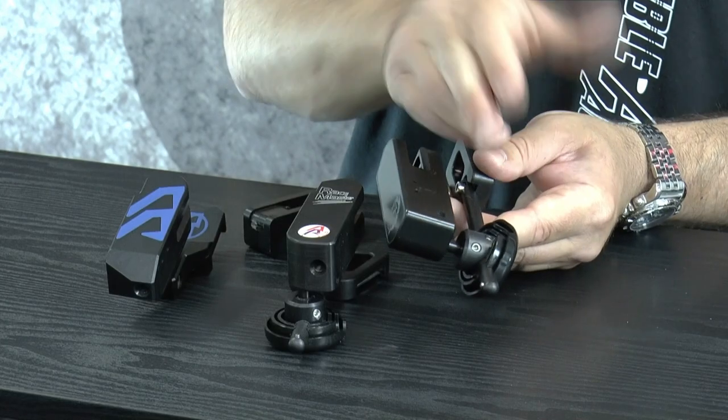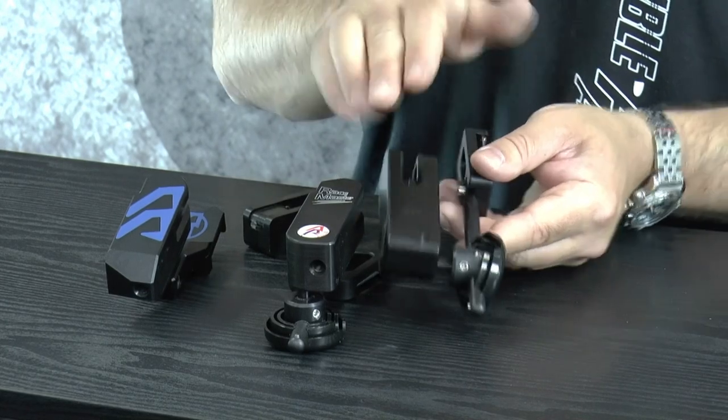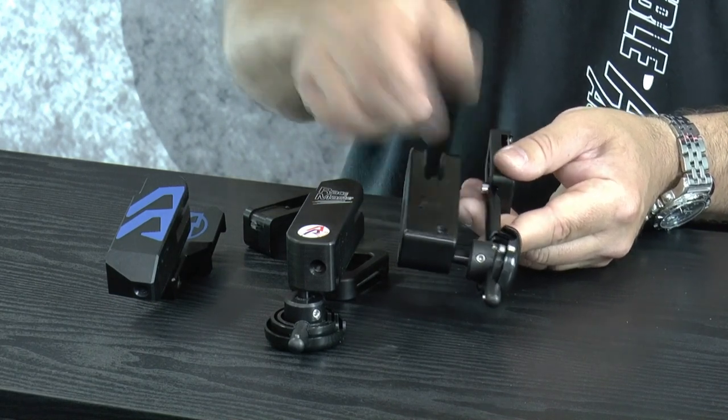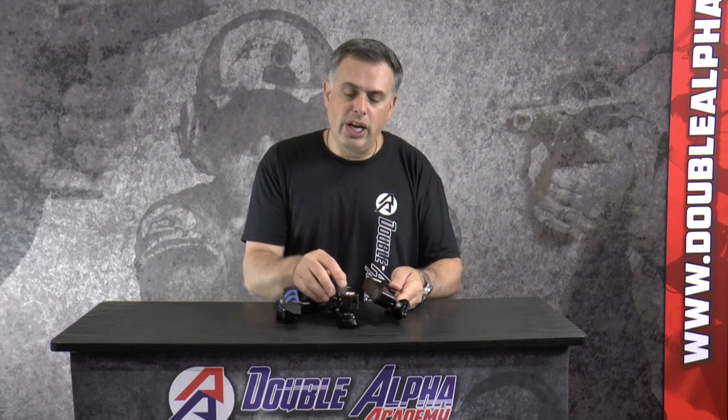It has the ball joint adjustment built into the hanger. It allows you to distance the holster body to and from your body using the rod that attaches between the body and the hanger, and the ball joint allows you a full range of adjustability of cant and tilt to get the gun exactly in the position that you want. The Racer and the Racemaster holsters function very much in the same way. The only real difference is the fact that the Racemaster has the full aluminum body which allows you the flexibility of changing the insert blocks from gun type to gun type.